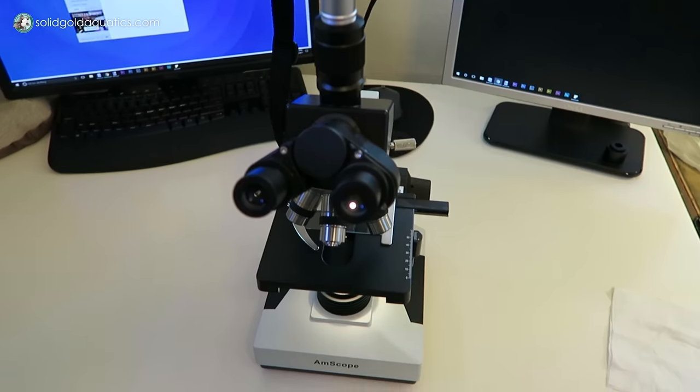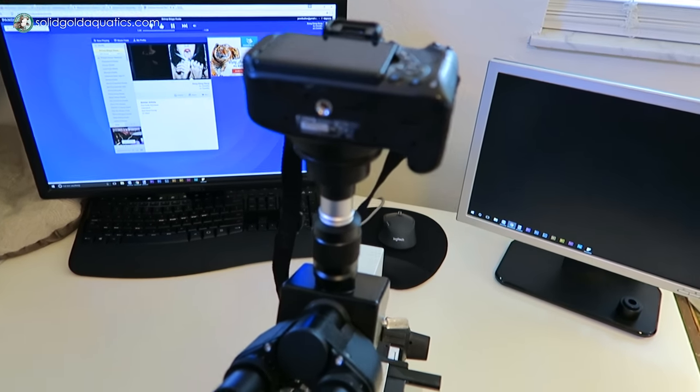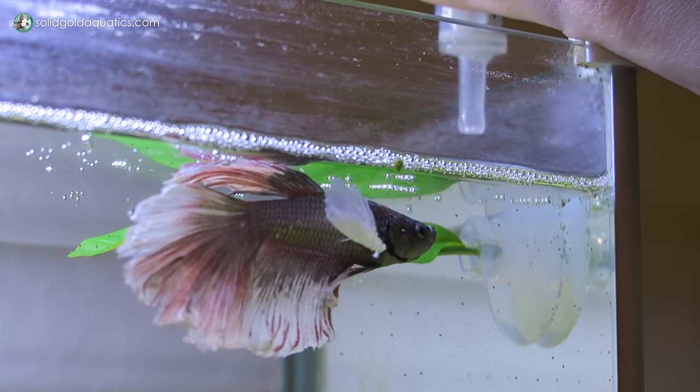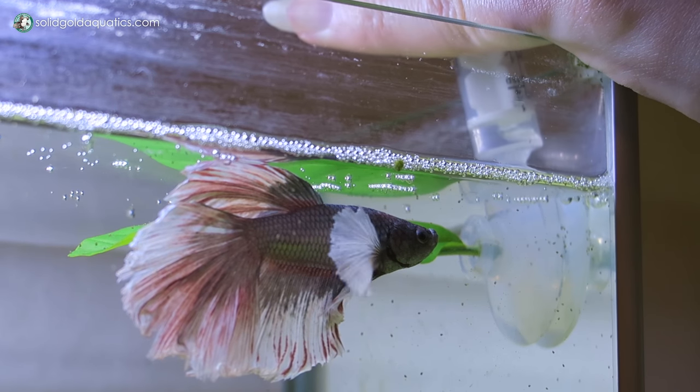I'll put a link down in the description of this video that shows you the microscope I use and where I got it from. Microscopes don't come cheap, but if you do have a microscope, you can more specifically diagnose what it is that's wrong with your fish or what kind of organisms you are seeing in your aquarium. So here's what these little guys look like under the microscope.